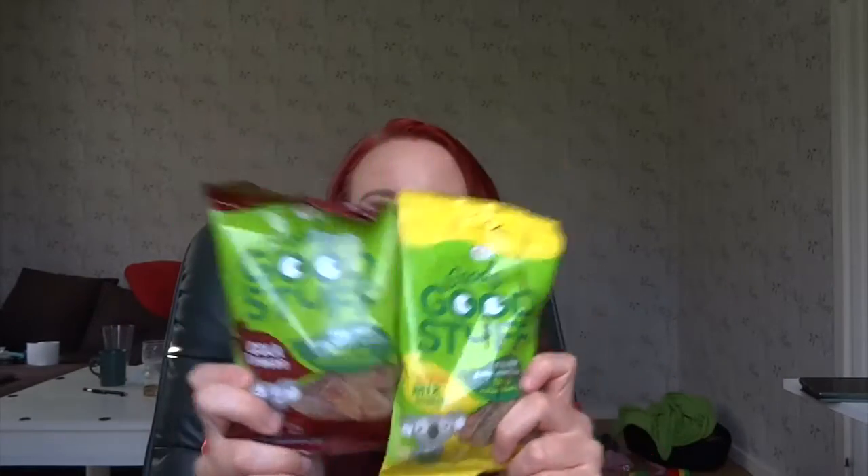Seriously, we should change all the other candies that are full of gelatin and artificial colors and all that bad stuff, and switch to this Goody Good Stuff. I love it. This is seriously the first time I try it and I really love these. These are my new favorite candies and I will definitely continue with them.